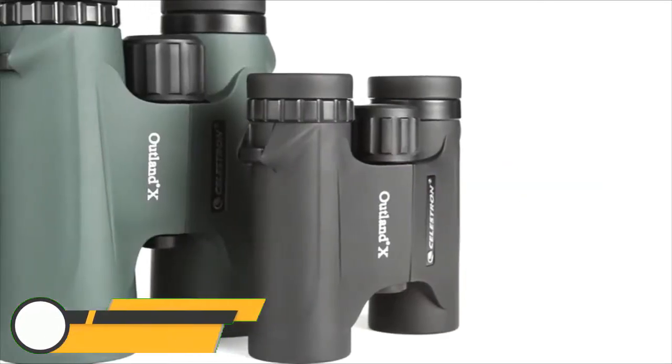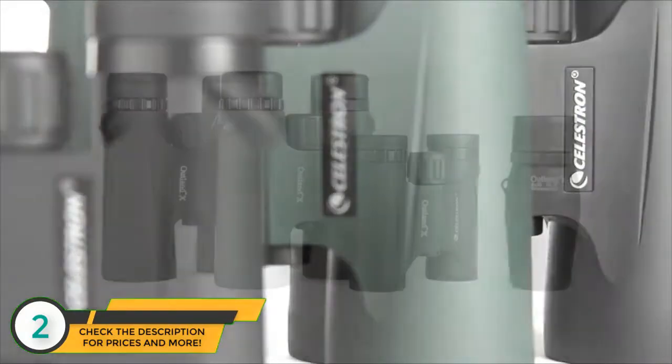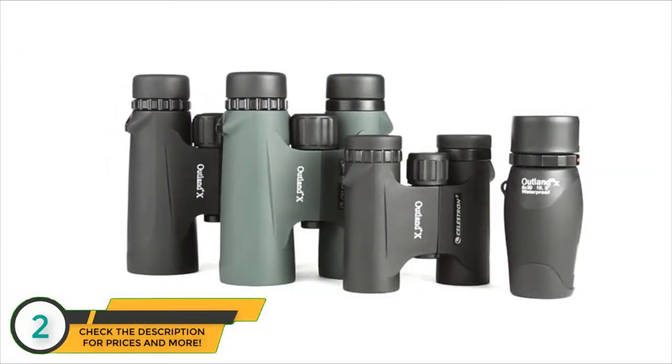Be ready for your next outdoor adventure with Outland X binoculars from Celestron. These easy-to-use binoculars are great for beginners.